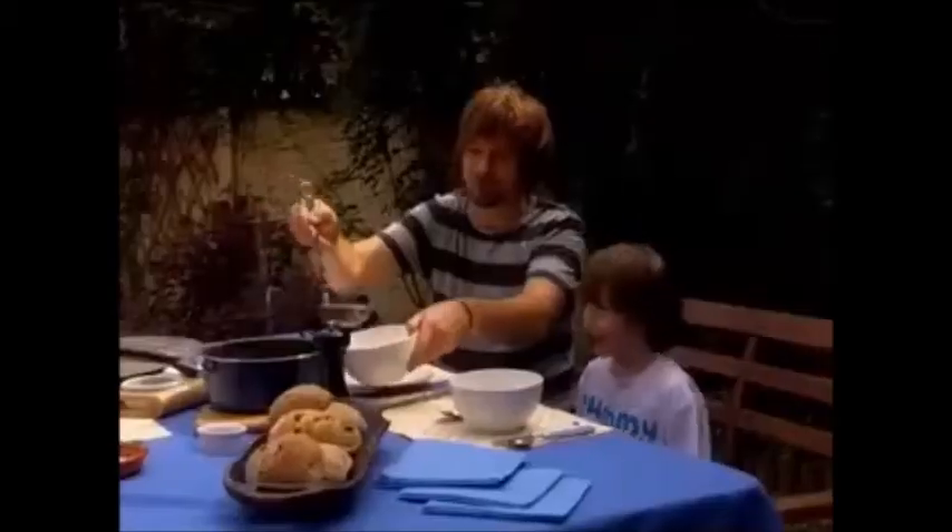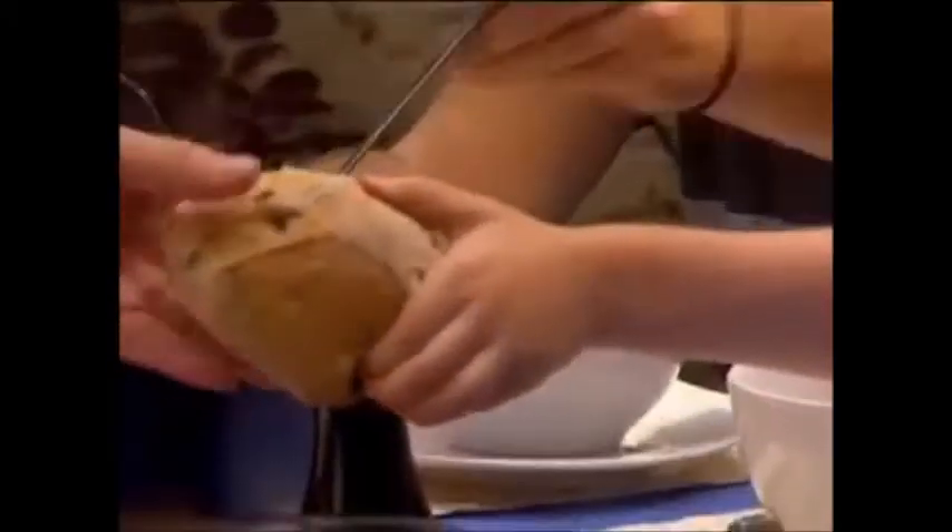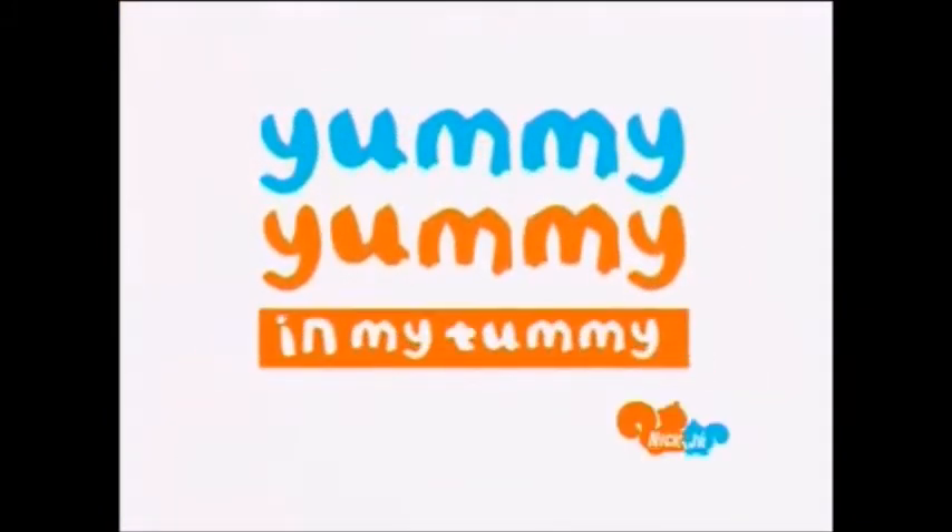Mushroom soup is yummy, yummy. Eat more fruit and vegetables. Yummy, yummy in my tummy.